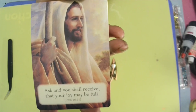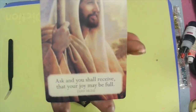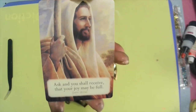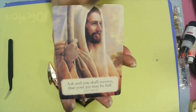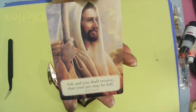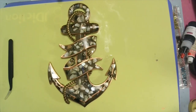Evidently somebody needs to hear it: 'Ask and you shall receive, that your joy may be full.' Whether it's asking for forgiveness of your sins, or asking for Jesus to come into your heart — whatever you need, ask and you shall receive. It may not be on your own time, babies — it comes when it's time.